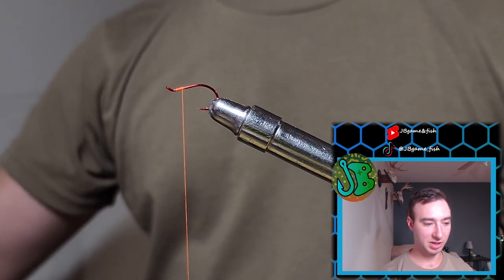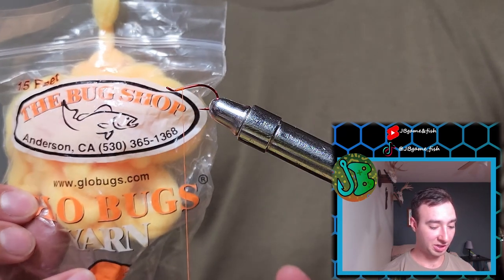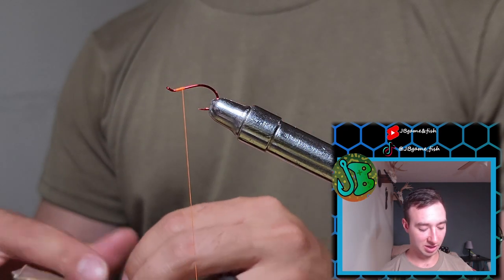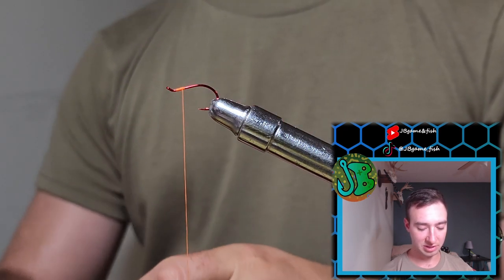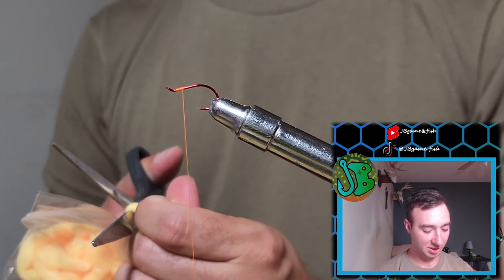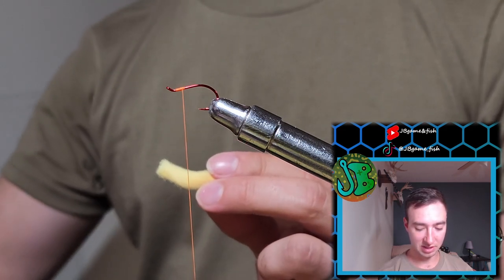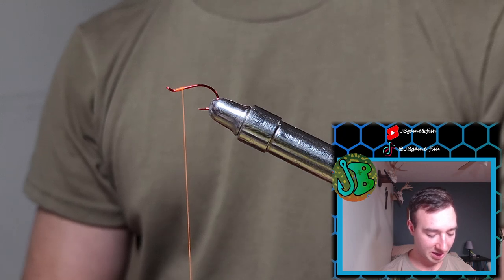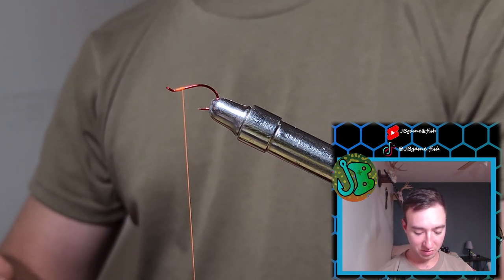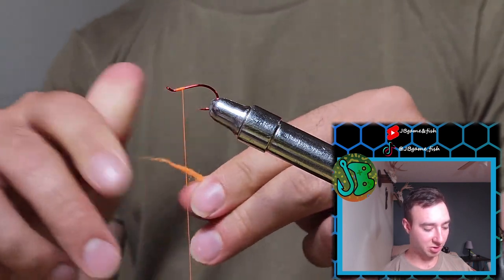Next we're going to get our favorite yarn, which is Glowbug yarn in orange cheese color. I love this color for the salmon river and pretty much any other fisheries. We're going to cut about an inch and a half off of this, and then lay it down to add our blood yoke — also called a blood spot or hot spot.